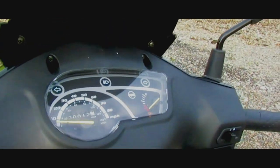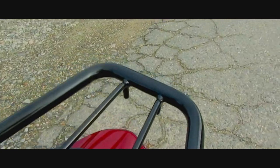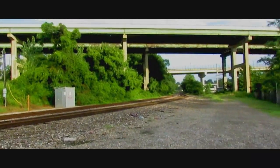Basic instrumentation panel, real small fairing but it's effective. I'm gonna put a trunk on the back in a couple weeks. Alright, let's get some trains.